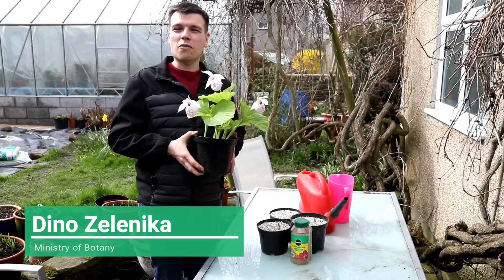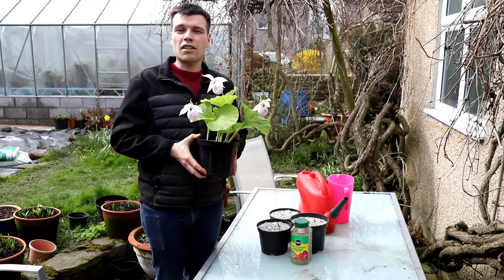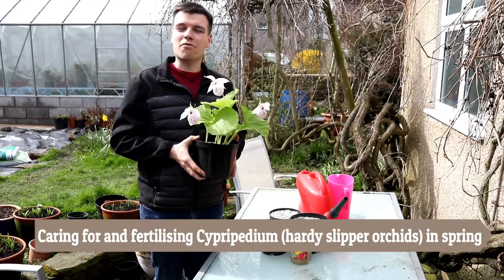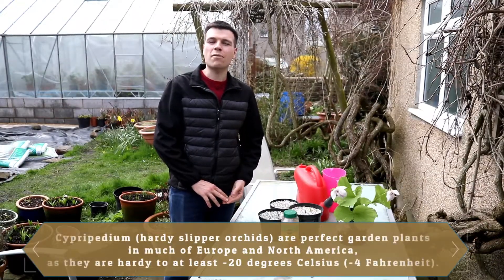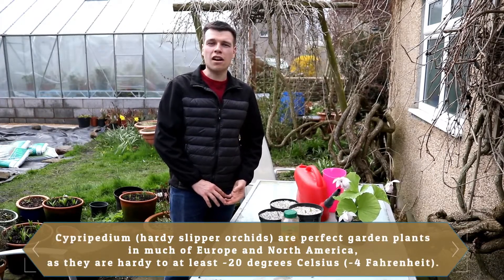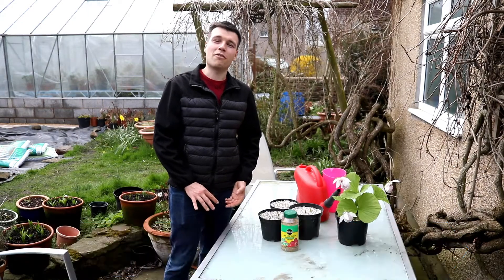Hello, this is Dino from Ministry of Botany, and today I'm going to show you how to fertilize your cypripedium, or hardy slipper orchids, in the early spring. Cypripediums are hardy slipper orchids which are hardy down to at least minus 20 degrees Celsius, and this means they can be grown as garden plants in most parts of the UK, Europe, and North America.